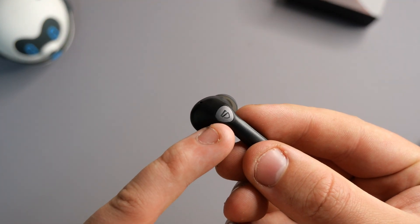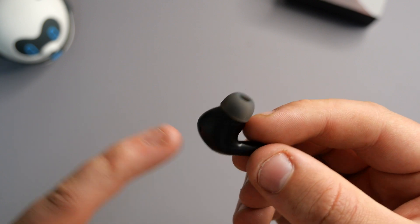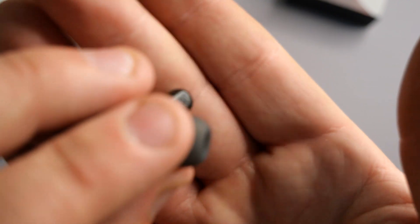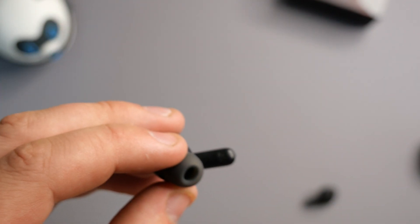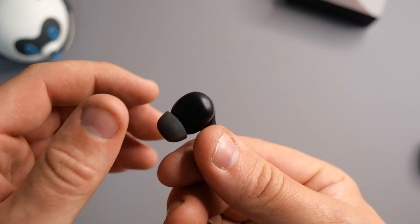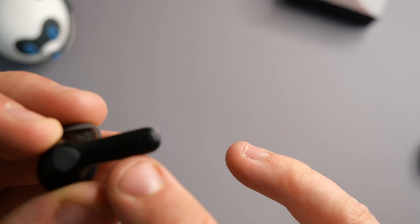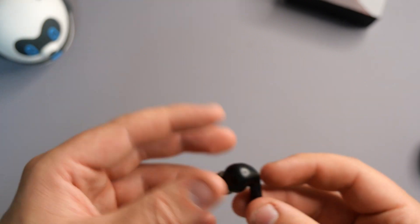On the earbud itself we have the SoundPeats logo with an MFB button that's a touchpad rather than a click button, which I like to see. On the top there's a microphone as well as another microphone on the bottom. We also have a right and left indicator so you won't get them in the wrong ear. There's a silicone ear tip that will fit multiple ears, and we get extras inside the box, plus the long protruding stem with a brass connector.